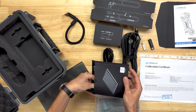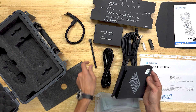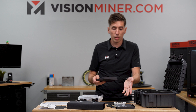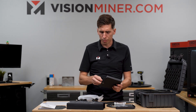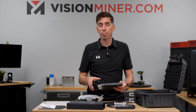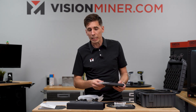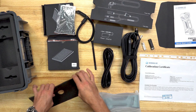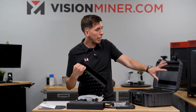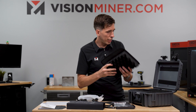Inside here we also have a marker removal tool — basically a plastic scraper that makes it easy to get markers off whatever object you put them on. It comes with two different sizes of markers: the 3mm being the smaller of the two for smaller, more highly detailed objects, as well as 6mm markers. It comes with about 1,500 of each, so you've got plenty of markers to start. If you need more, we do sell those at visionminer.com. One more cool feature about the case is the backplate Velcros in, so if you have little bags or other accessories you want in your field kit, you can add them with any kind of Velcro — a very nice little feature.